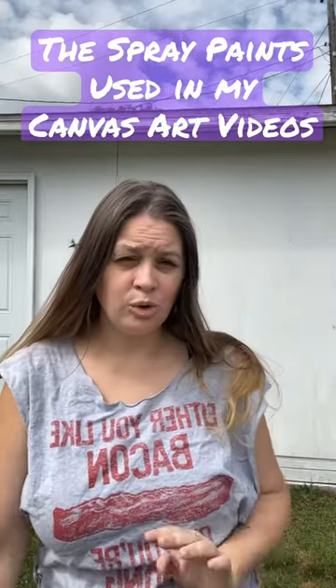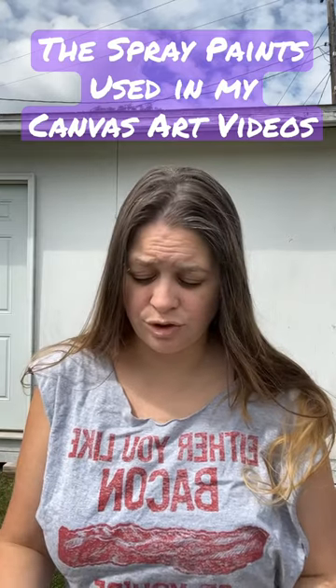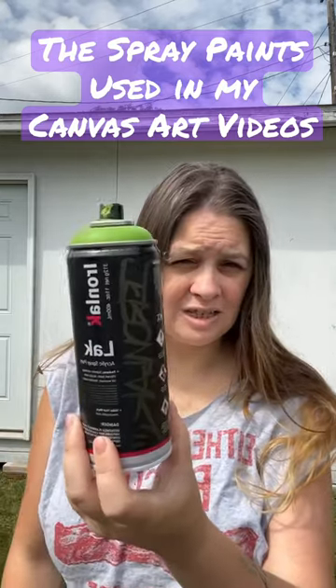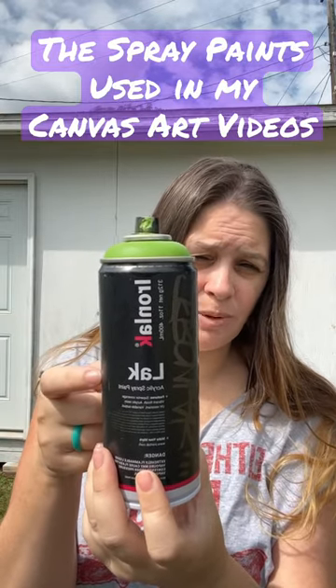Hey everybody! I'm going to do a quick video because I had people asking about what kind of spray paint I used. So I'm going through some of the colors that I used yesterday. This is a brand by Hobby Lobby — it is found in the art department.